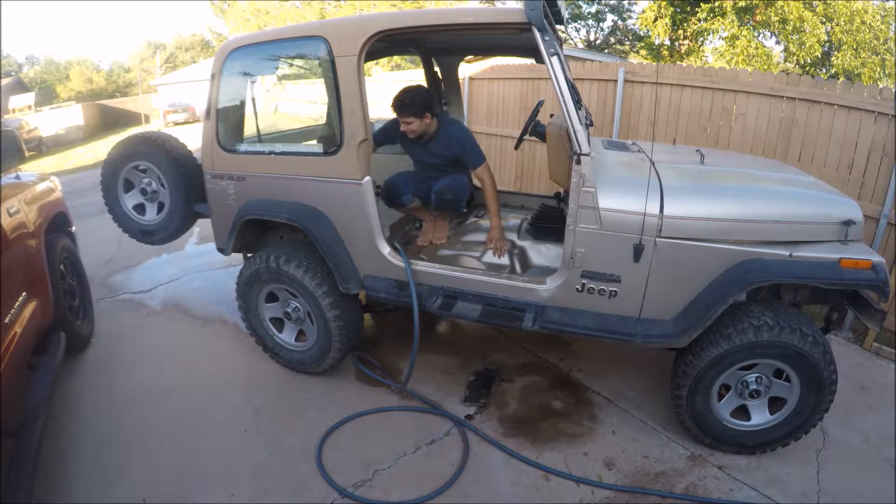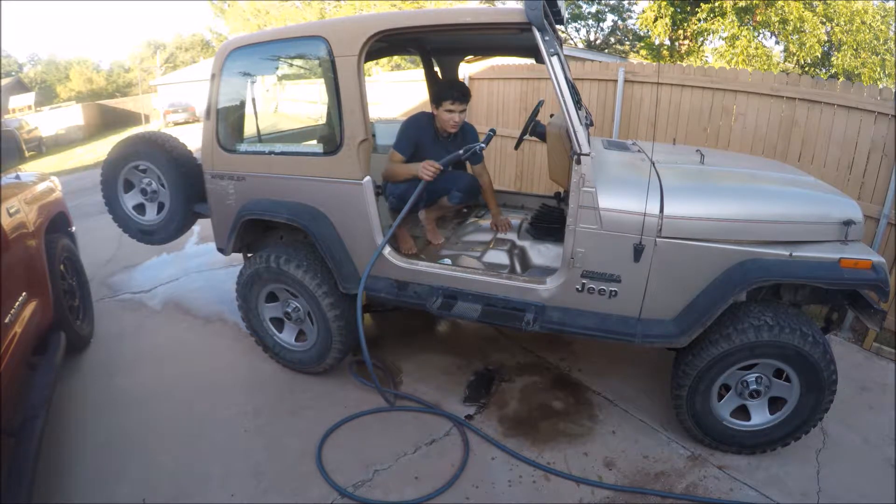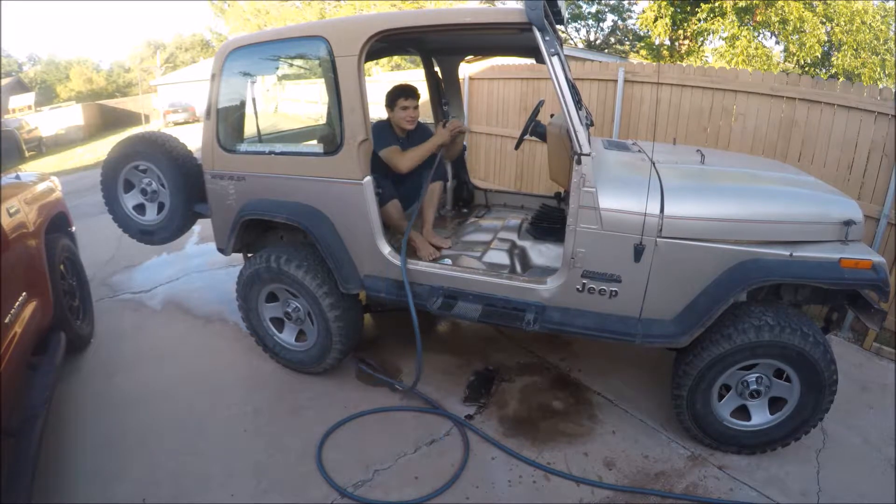I'm just scrubbing a metal pot full of water with no shoes on, and somehow I'm really enjoying it.